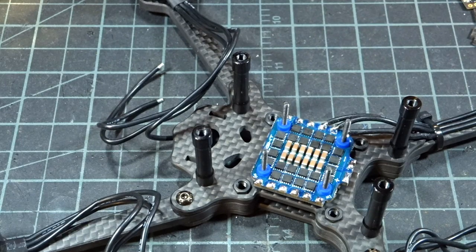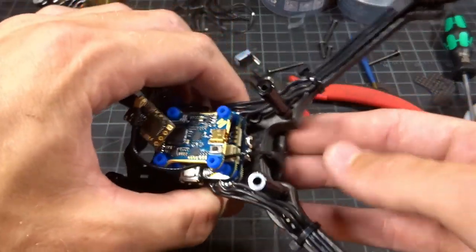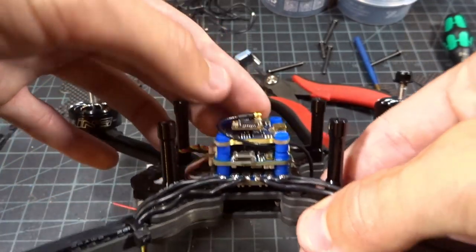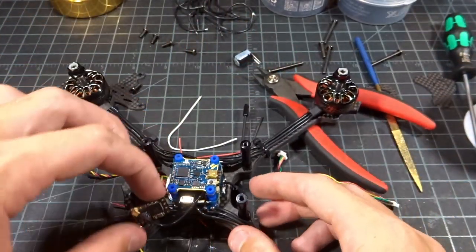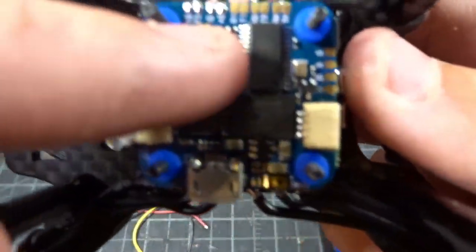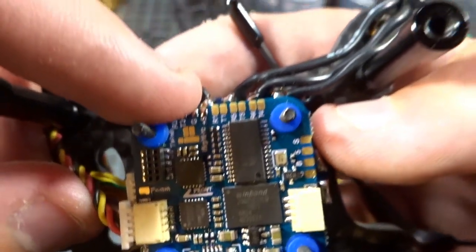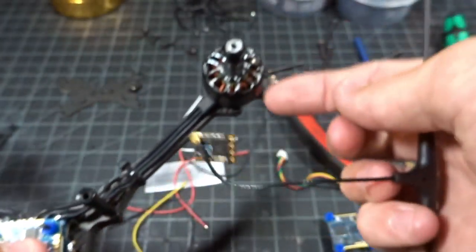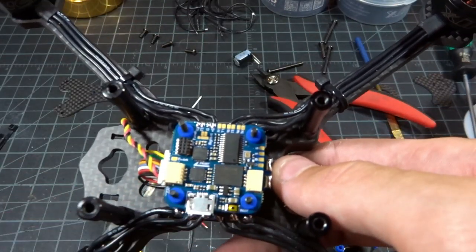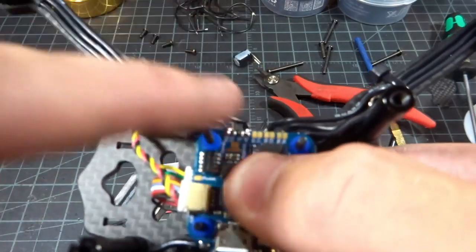I've cleaned up the solder joints and made some progress on the build. I'm thinking of putting the Crossfire antenna here and running it up under the top plate, turning the Crossfire receiver this way and zip-tying it up top — that leaves the front completely free for the camera. The VTX just pins onto the flight controller so there's no wiring needed there. For the Crossfire receiver, the FC has RX3, TX3, ground, and 5V — a UART and 5V power, great for any receiver. Since this is an F7, it does automatic serial inversion, so it doesn't matter if you're using Crossfire or SBUS.